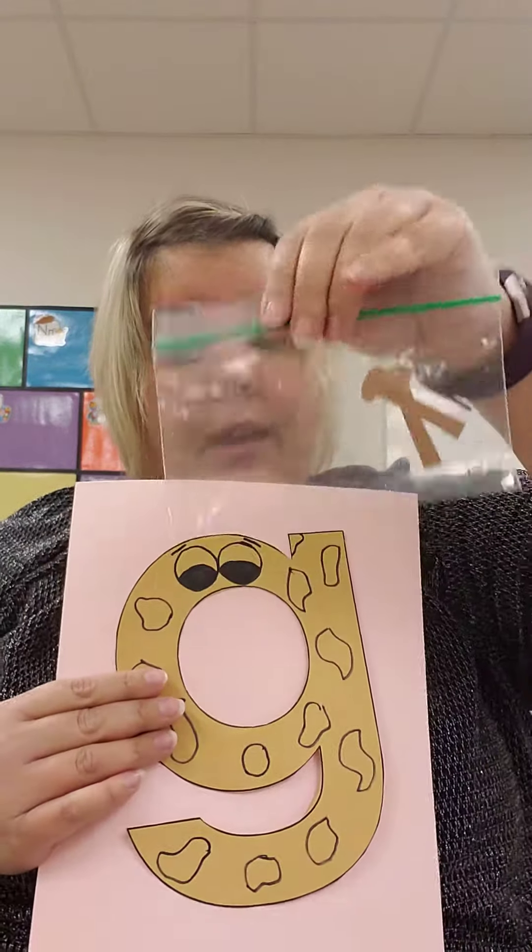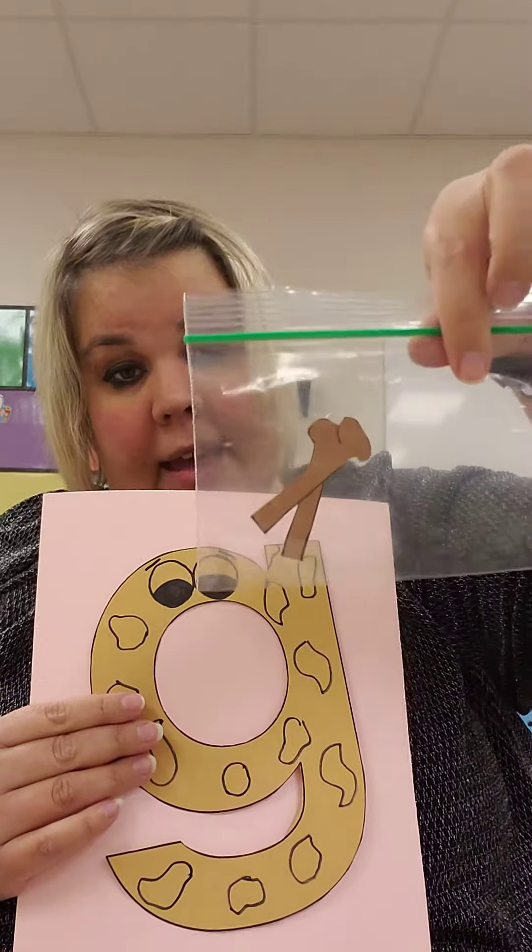Hi friends! For your art project today you get to make a giraffe and it's very simple. You need your pink paper, you need your letter G for giraffe, and you need your bag with the antlers on it.